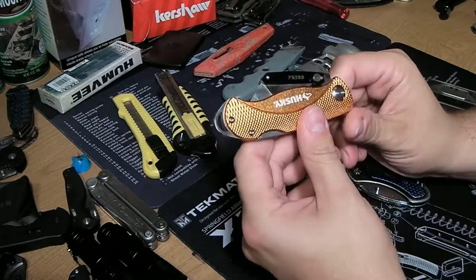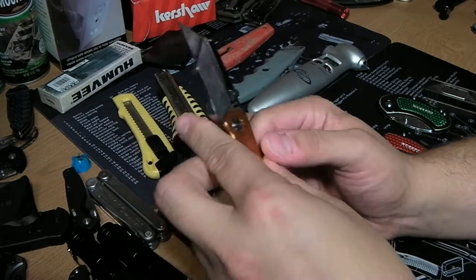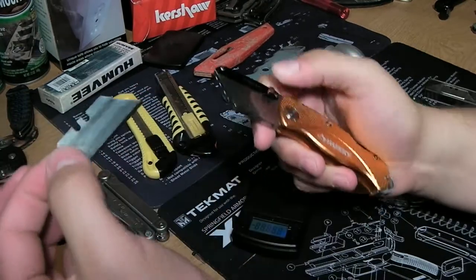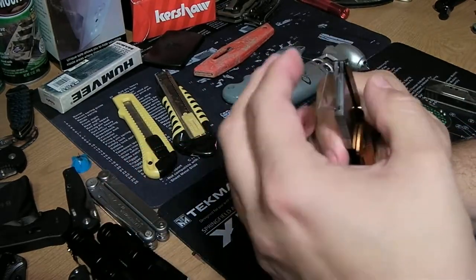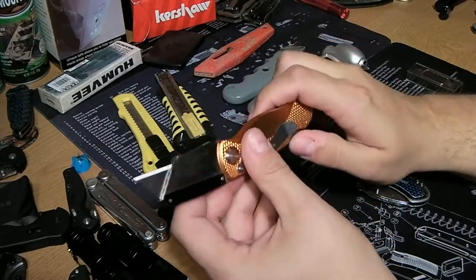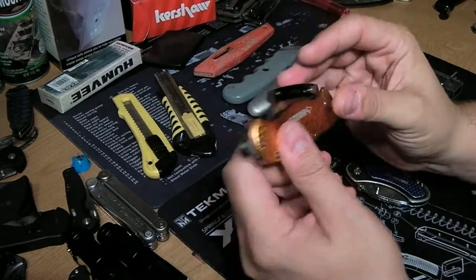It just feels chunky and heavy for the space it takes up. You fold the blade out — there's some jimping here so you can choke up on it for more delicate tasks, and it has good contours to grab onto. The blade deploys with a little push button — just push it and slides right out. Blades are easily replaceable and come in cheap packs. Overall I like it a lot for around the house, but it's not great for EDC.